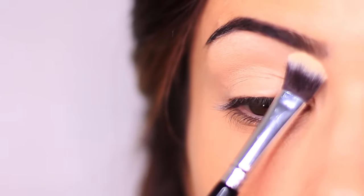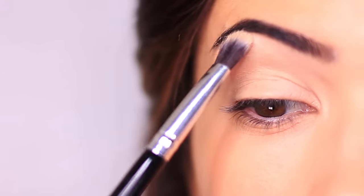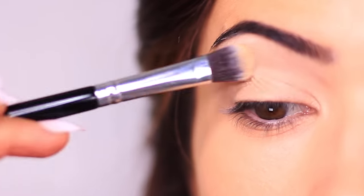Then you're going to bring your brush slowly down so it gets into the crease and then just slightly onto the lid, using whatever is left over in the brush. This will create a smooth texture for us to work over, and also set the primer in place.